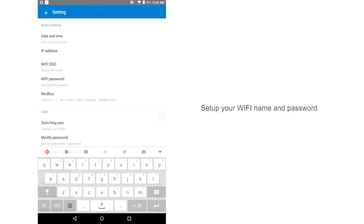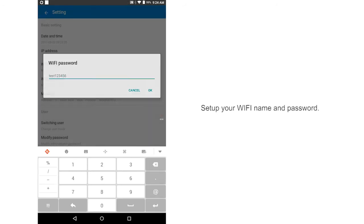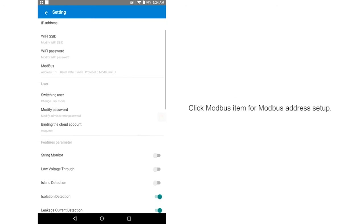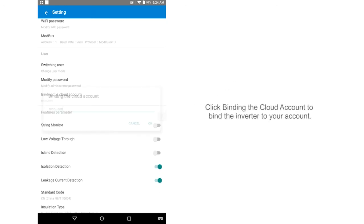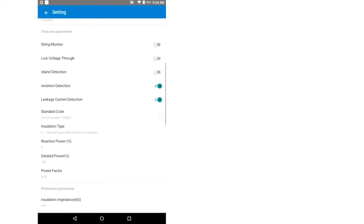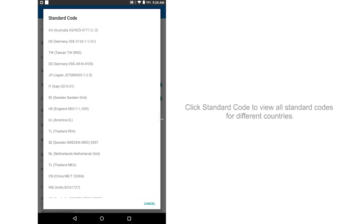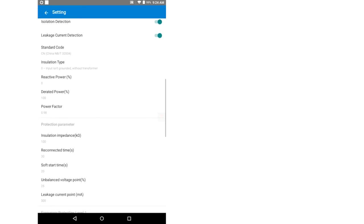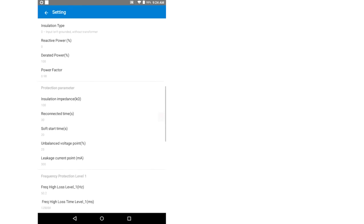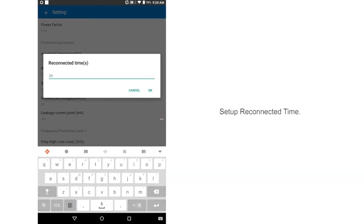Set up your Wi-Fi name and password. Click the Modbus item for Modbus address setup. Click binding the cloud account to bind the inverter to your account. Click standard code to view all standard codes for different countries. Setup reconnected time.